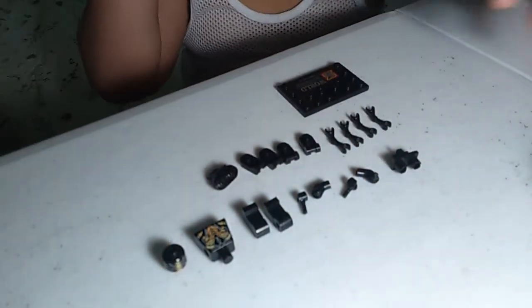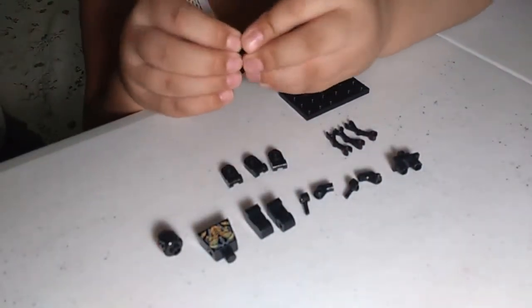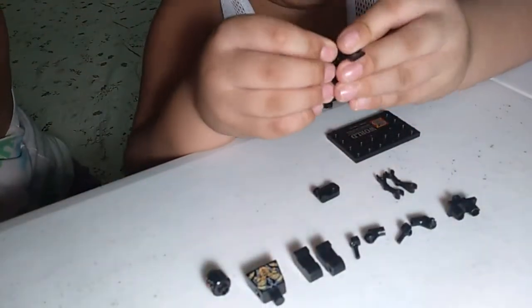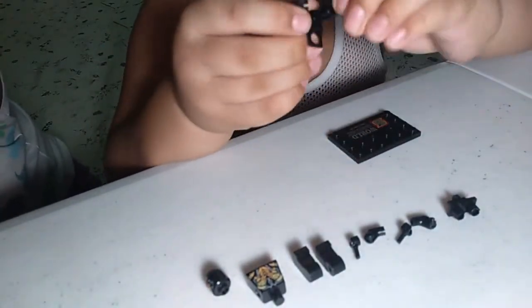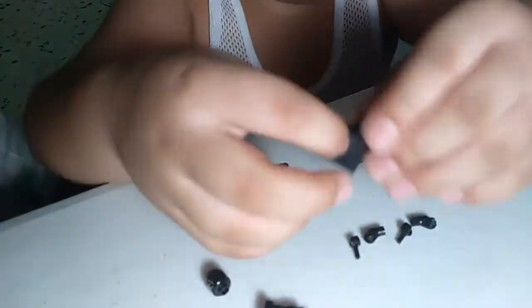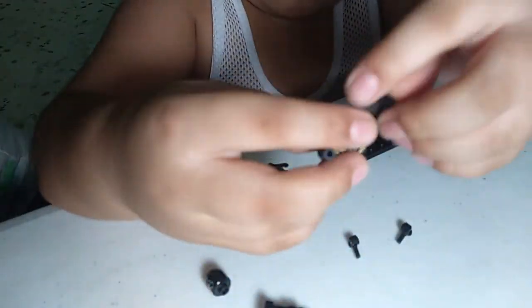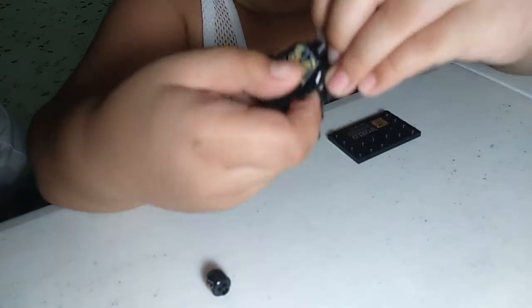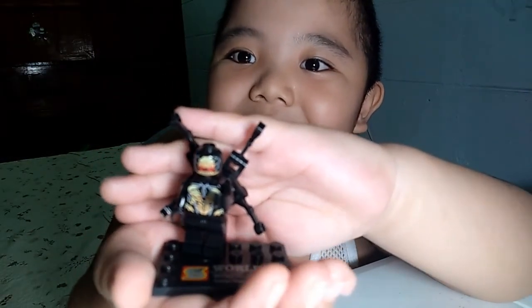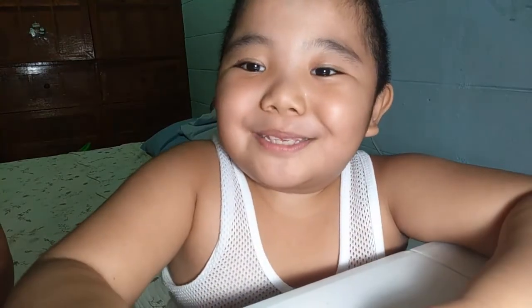Okay, let's build! Here it is guys, our first build — the Outrider. Next is Spider-Man.